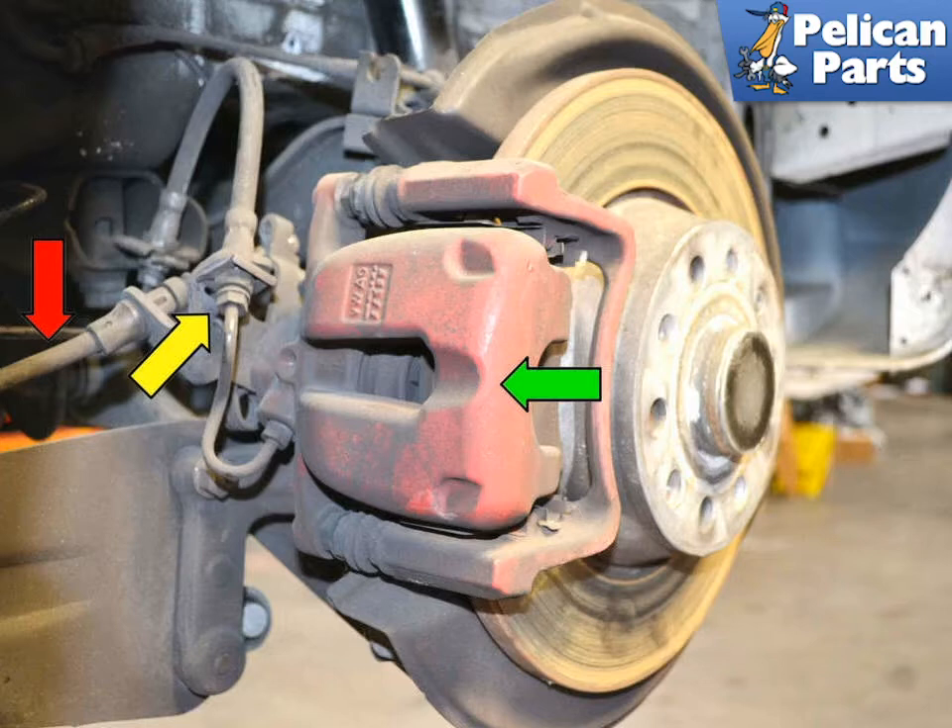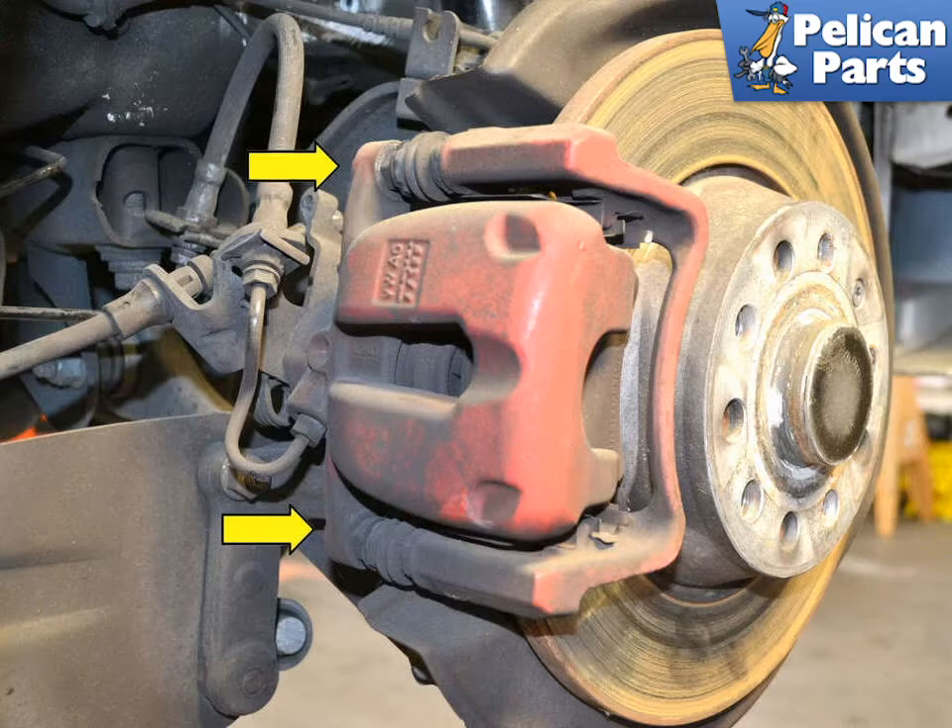You do not need to remove either of these lines to change the brake pads. The caliper parking brake assembly is attached to the caliper mount by two 13mm bolts, attached to two 15mm guide bolts (yellow arrows).